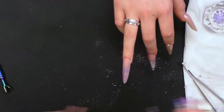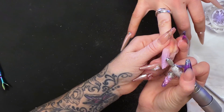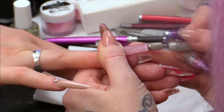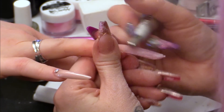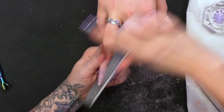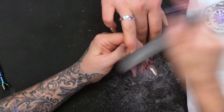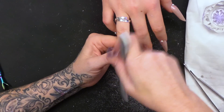Then I'm going to use my electric file. I'm going to file the rest of the nail with a hand file, doing the side walls — same routine as I always do: side walls, cuticle area, free edge, across the surface and contour.